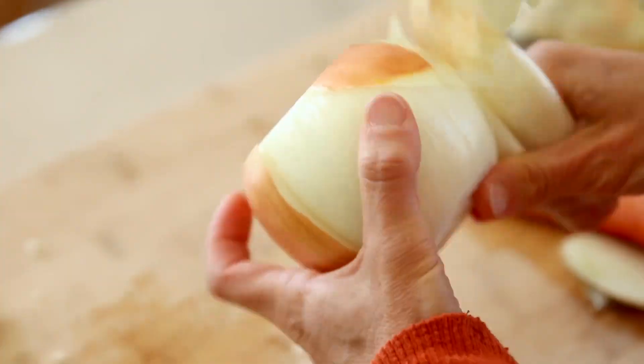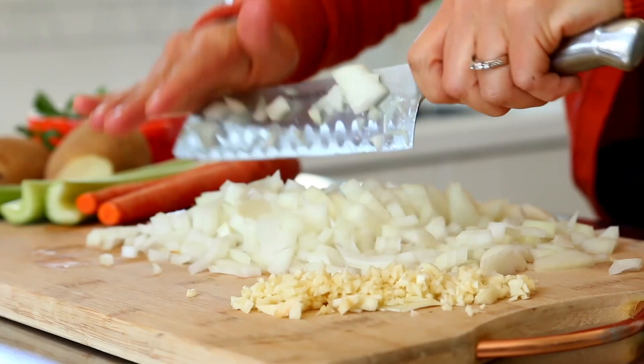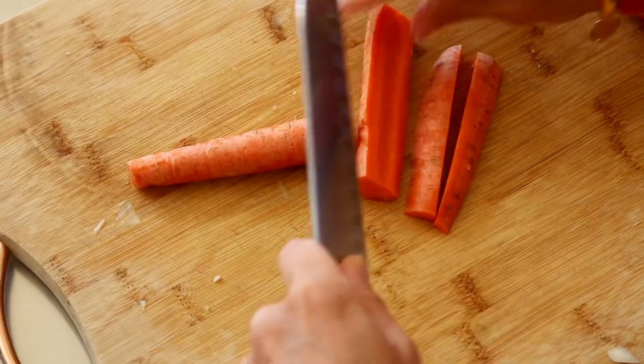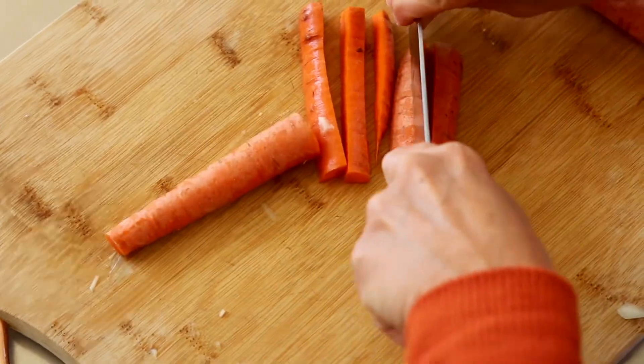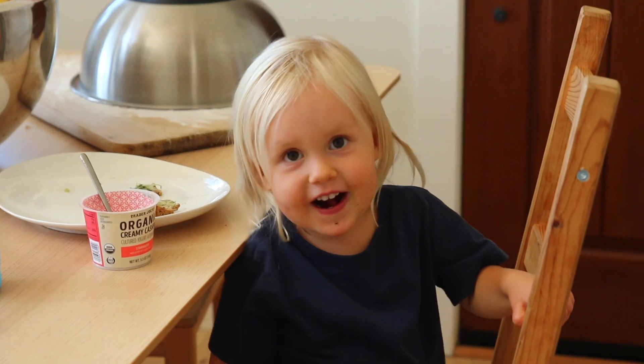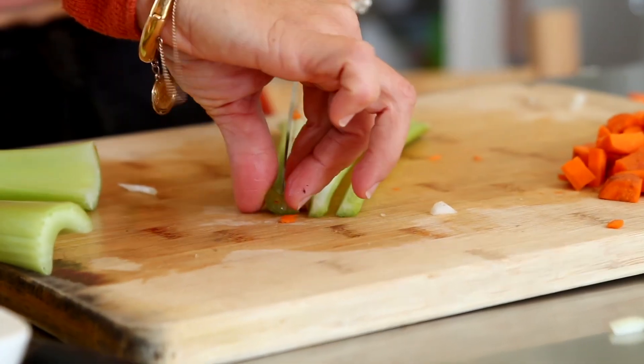I am chopping up a large sweet onion and four garlic cloves, mincing those really well. I'm chopping up two large carrots and two large ribs of celery.